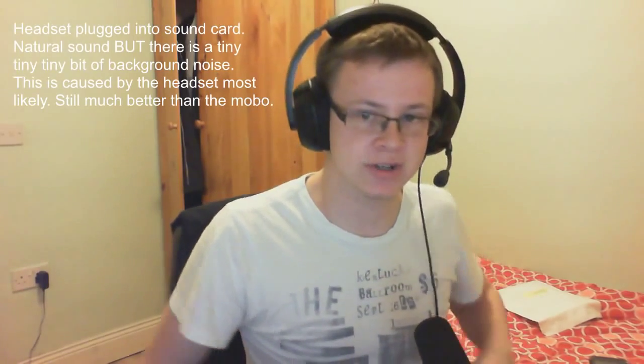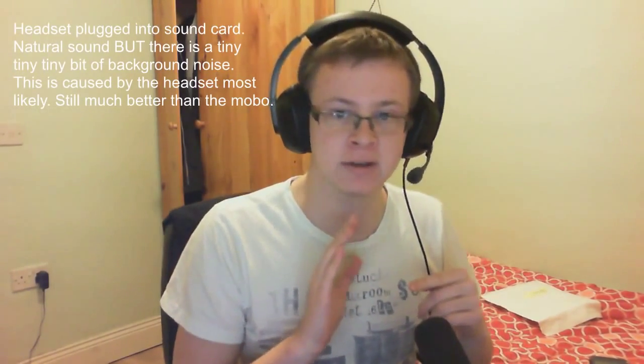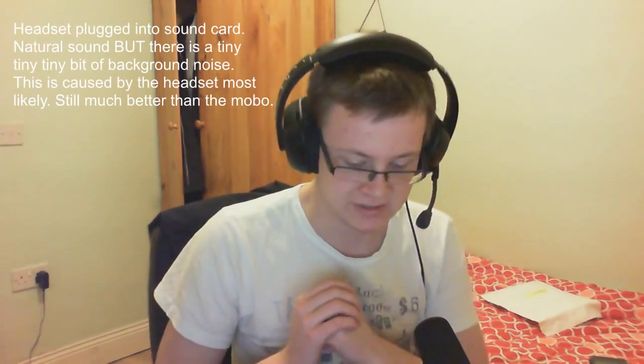This test is going to demonstrate the headset microphone close up — this microphone is right next to my mouth and I'm just going to go straight forward. Hello, my name is Andrew and this is an unboxing and review of the Creative Sound Blaster 5.1 Sound Card.